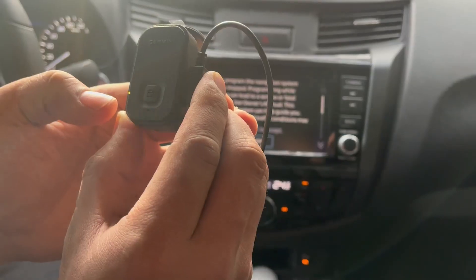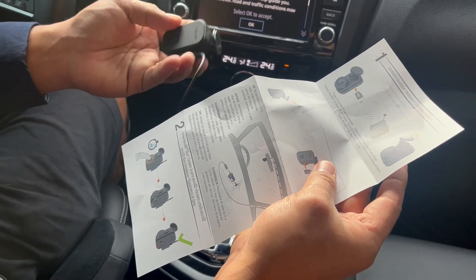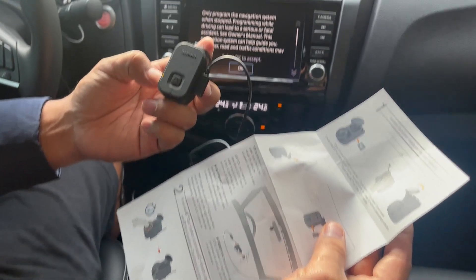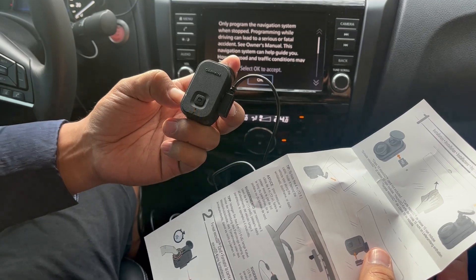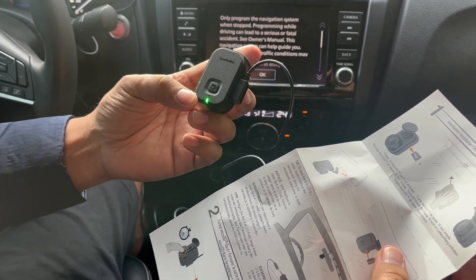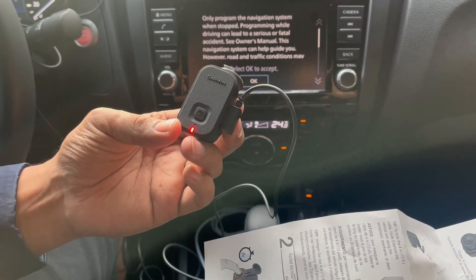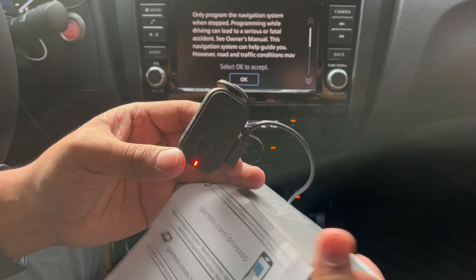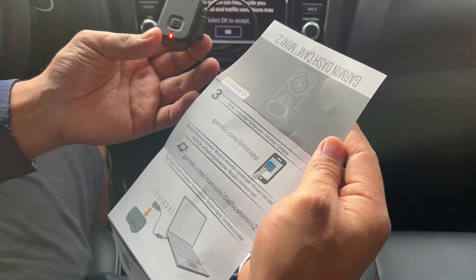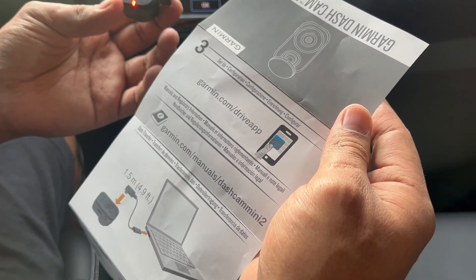Let's try to see — there are two lights, right? So we're on. I'm going to press this button for eight seconds: one, two, three, four, five, six, seven, eight — there you go, it turned green! Okay, if it blinks red it means it's recording correctly.